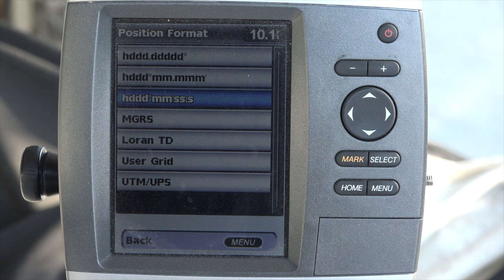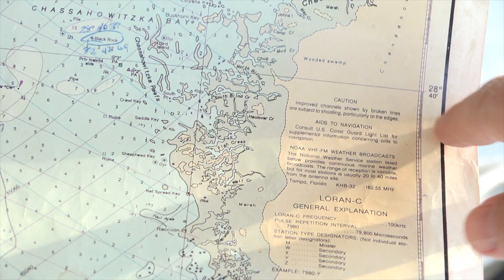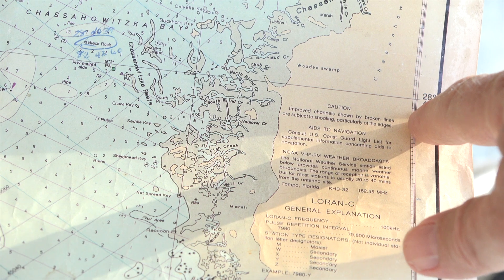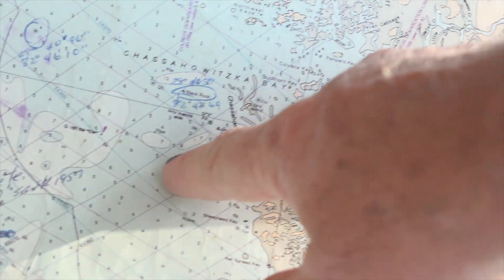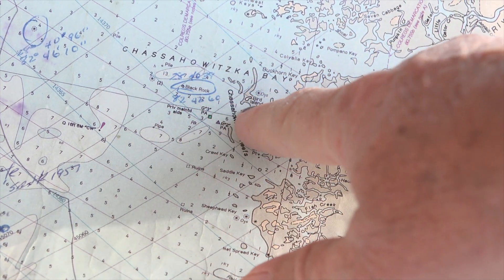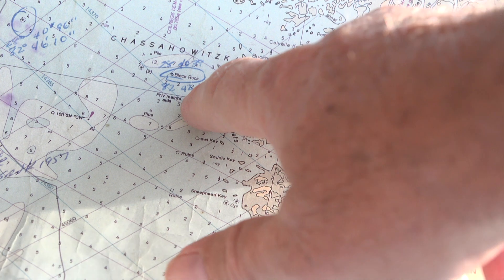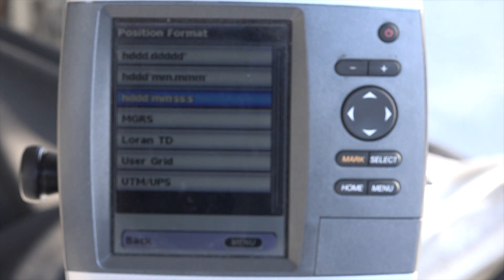A heading in minutes and seconds is like what we would get off of our marine chart that we were looking at upstairs. If they just come off the side — 28 degrees, 40 minutes — and then we figure out the seconds in here. That number right here would be 82 degrees, 42 minutes, 60 seconds.